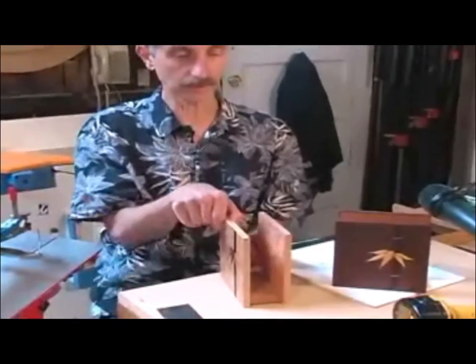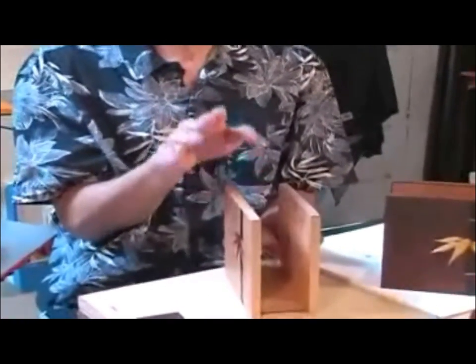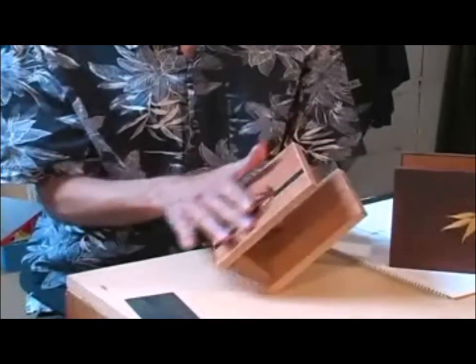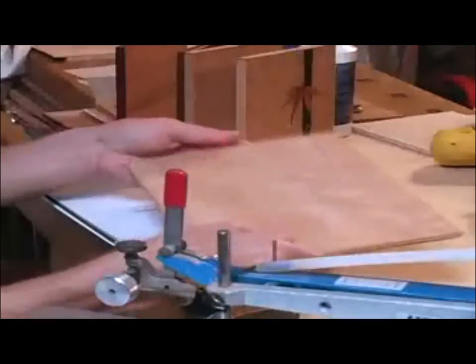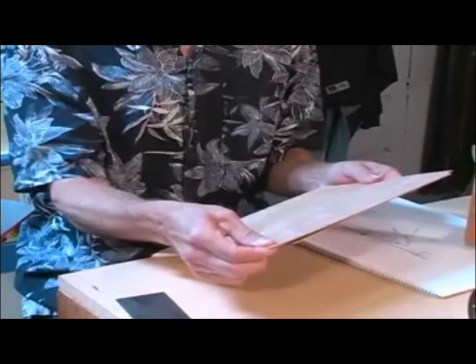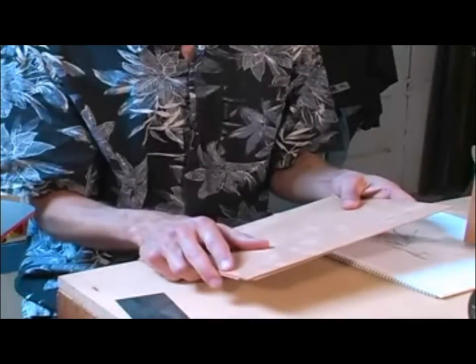These pieces are about three-eighths of an inch thick, but the actual marquetry work is done when the piece of wood is in veneer form. The veneers are about a sixteenth of an inch thick, and these are veneers cut on the bandsaw — a process called re-sawing, where you take a board, run it through the bandsaw, and slice off thin sheets of wood.